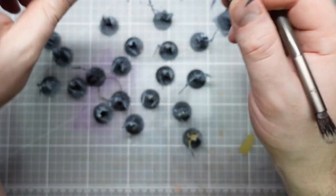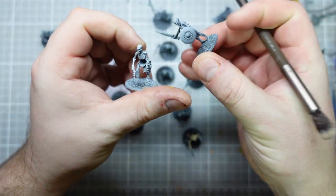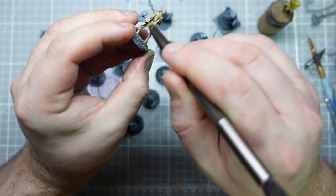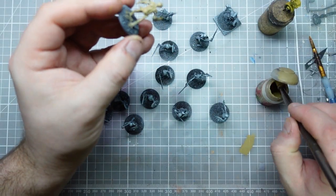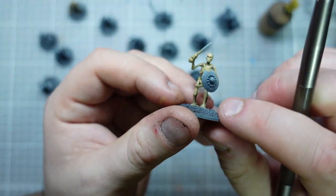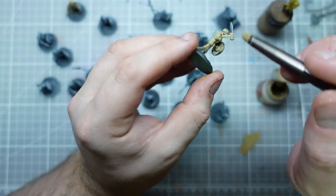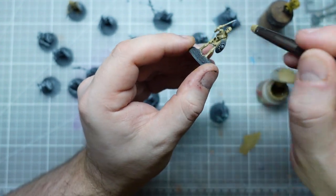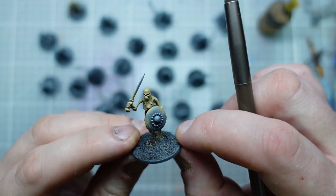And then from right from the top, just straight down, they got hit with Halfords White Primer. I don't know how much difference this is going to make because we are doing a relatively straightforward Zandri Dust undercoat and not washing them or anything like that. Quick note: the reason why I started with black is because if there's anywhere I can't get to with the brush - any little nooks or crannies I've missed - I want them to be black.